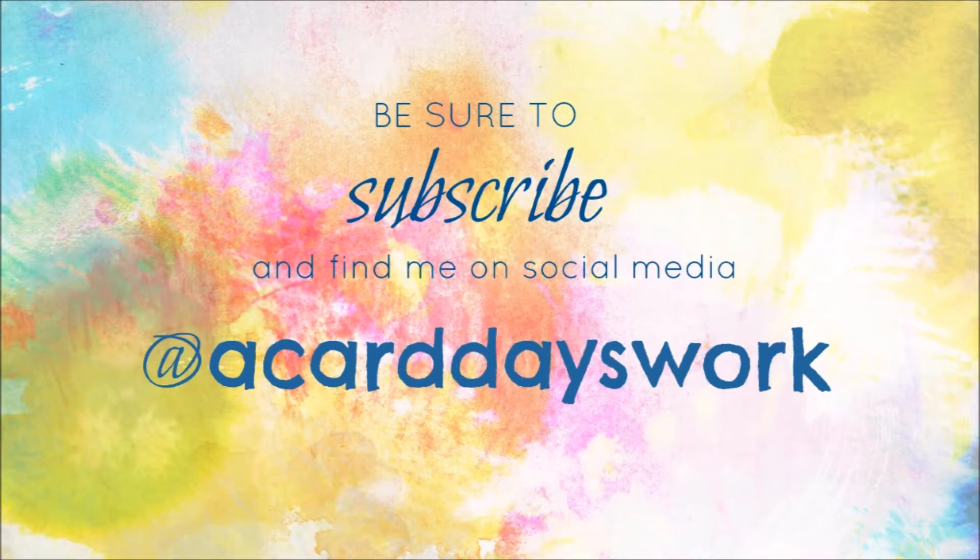And that is it for today. Thank you guys so much for watching and subscribing. Be sure to hit the little bell to make sure you get notifications for all the videos that I post. Thank you for all the time you've spent watching, liking, and subscribing to my channel and my videos, and I will see you guys super soon for another video.